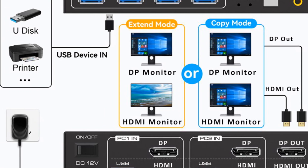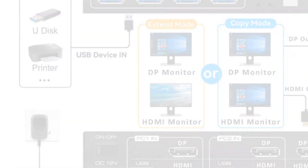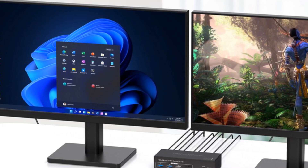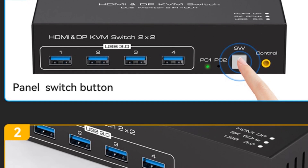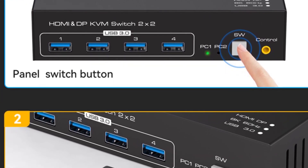It has wide compatibility with Windows, Mac OS, Linux, and other operating systems, making it suitable for different computer setups. The NavSeeker 2X2 HDMI DP KVM switch features a durable aluminum alloy shell, ensuring longevity and efficient heat dissipation. It comes with all the necessary cables for easy installation and provides a user-friendly experience.